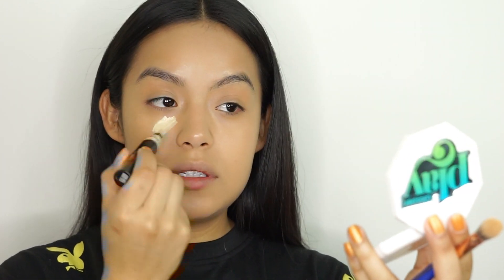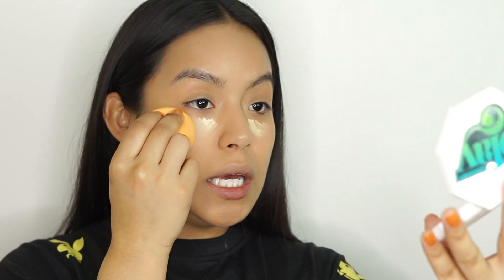Underneath my eyes I'm going to be using my fave the MAC Prep and Prime Highlighter in Light Boost. I'm just going to be applying a very little underneath the eye area and blending it out with the same Real Techniques sponge.